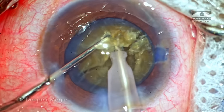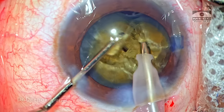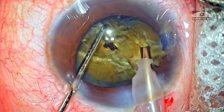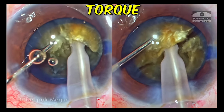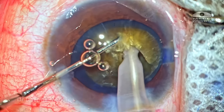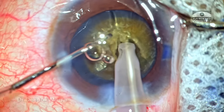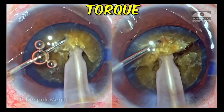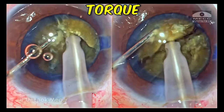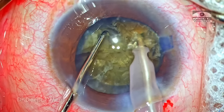To summarize: in dense cataracts it's always a challenge to divide the nucleus. It would not be wise to expect the crack to happen on the first attempt — it requires multiple attempts of lateral separation to eventually get a full-thickness crack. The first two chopping attempts were not successful because of torque induced during the vertical chop maneuver, which happens when the hold on the nucleus is not good enough. Coming out and re-engaging the nucleus in a different part — and doing so in a slightly more superficial manner — minimized the extent of torque. This was noticed in two instances in this case.